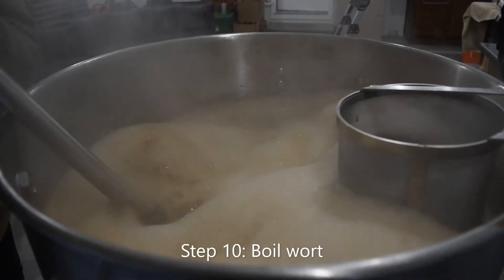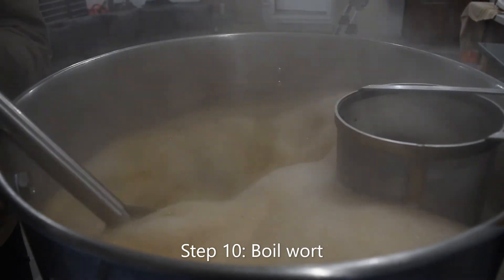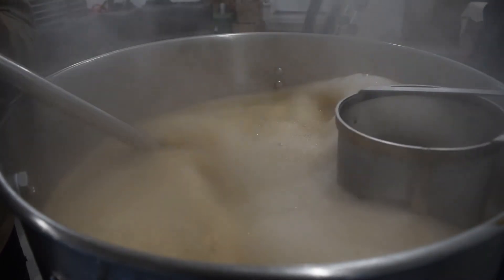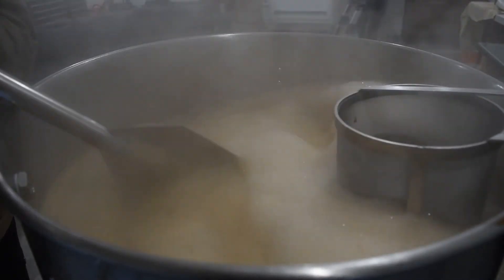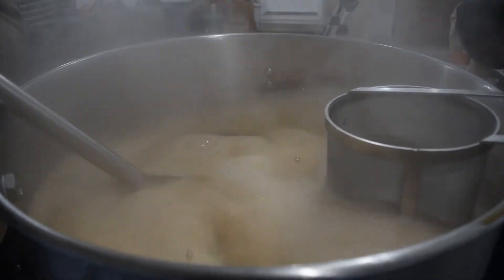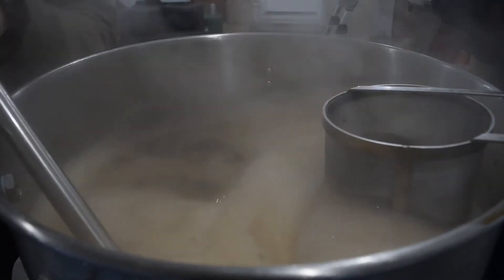Step 10: Boil wort. Make sure to keep a close eye on the wort once it gets to a boil. The wort tends to foam up and want to foam over initially. Once you are boiling, start your timer. Your recipe will specify how long the boil should go.